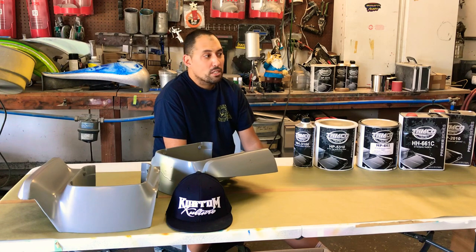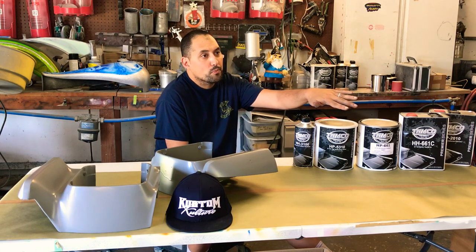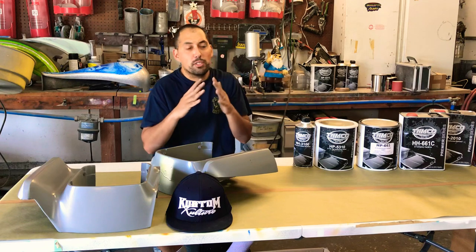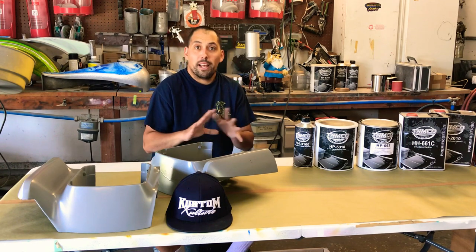I try not to deviate — the product is very friendly with a lot of different substrates. A lot of you guys worry about plastics and flexible materials; I haven't had any problems with that either. A lot of you guys do plastic bumpers on European cars and SUVs — I have a lot of plastic parts and it works great.